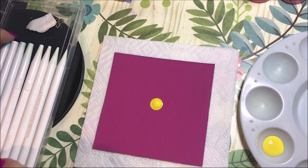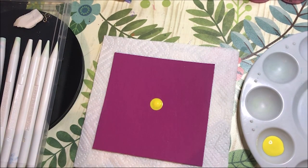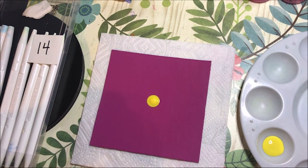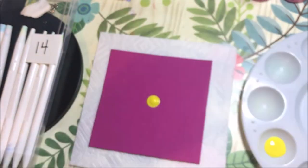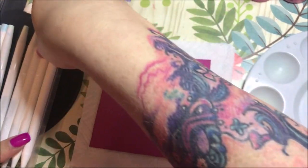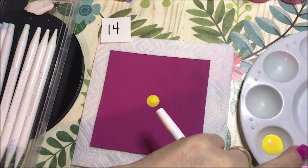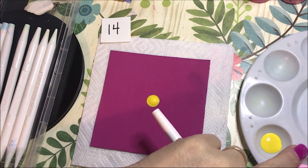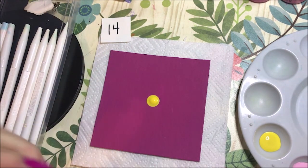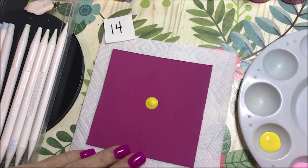Let's go with number 14 and I'm going to do this really light baby pink. I'm going to do four dots around it, and I'm going to do some smaller dots on this too, but for the most part I'm going to keep it bigger to begin with. That baby pink came out kind of oily so I've got to mix it. Okay, and then number 14, I'm going to do four dots.